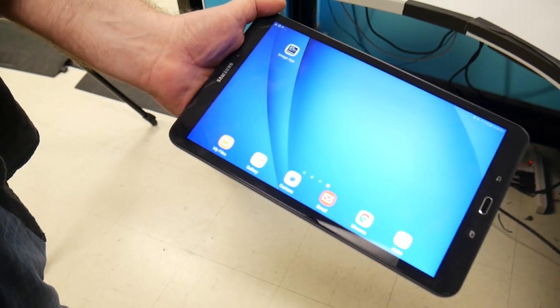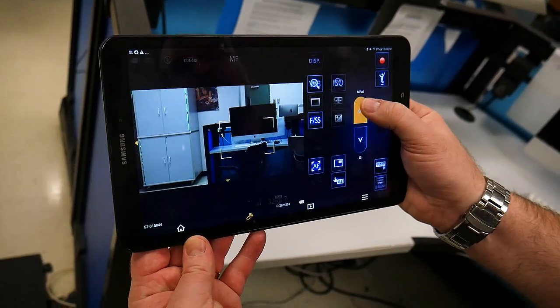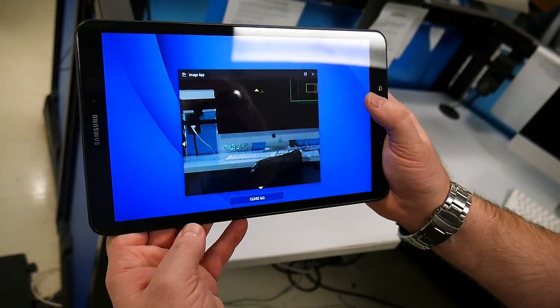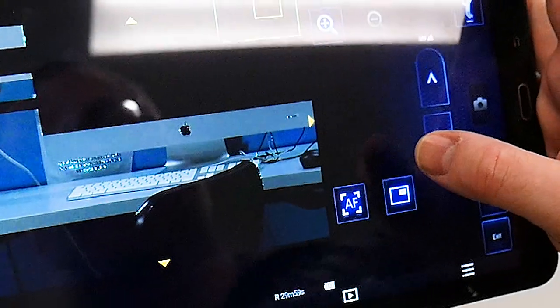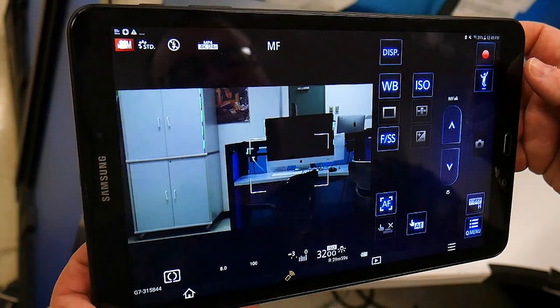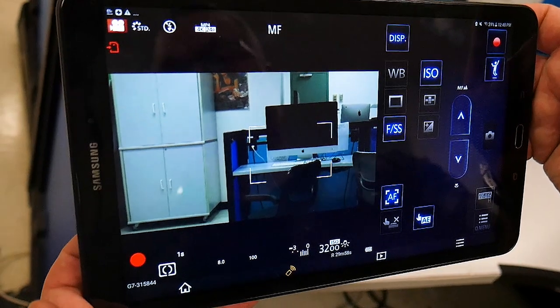We're going to launch the app. From here, you can use this to focus. As you can see, you'll even get the focus peaking, which is nice. You can always hit autofocus too. You can change the white balance. Most importantly, you can record — so now we're recording remotely.